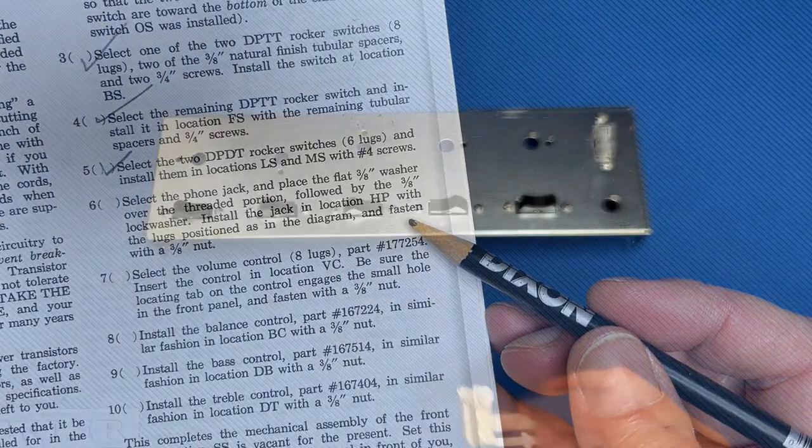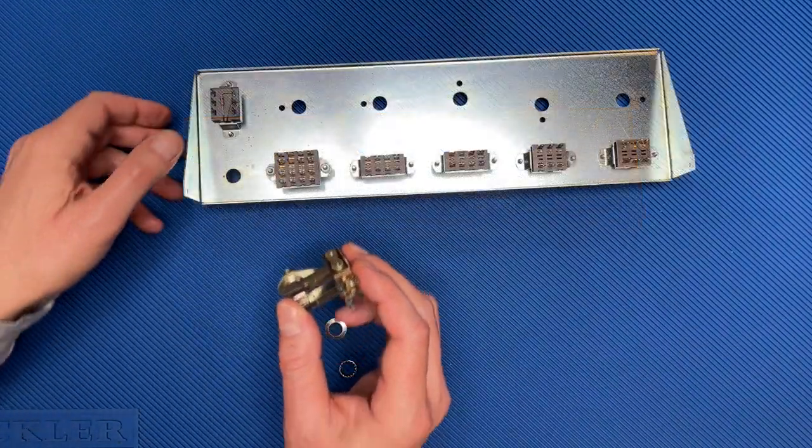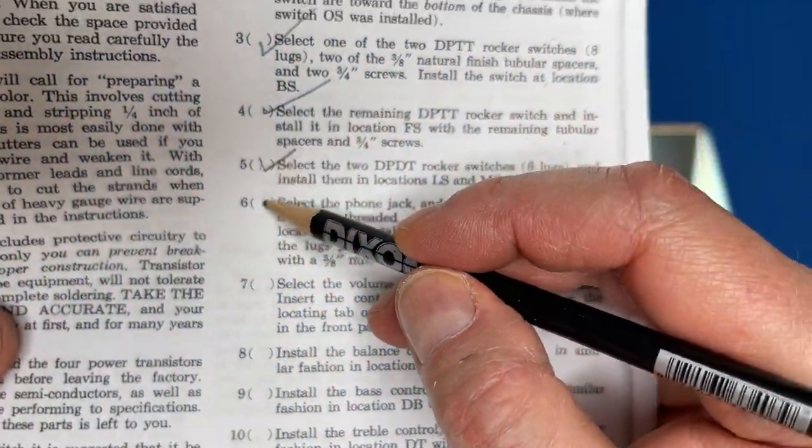Step 6: install the phone jack. Step 6, done.